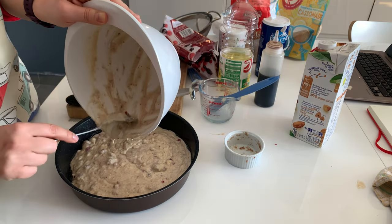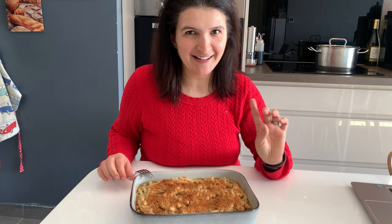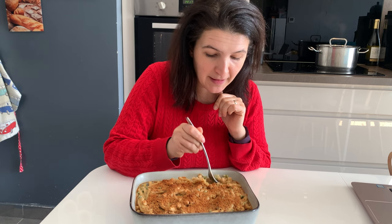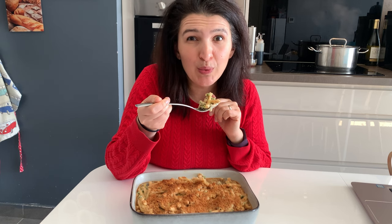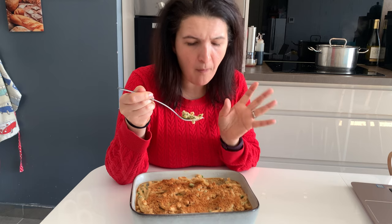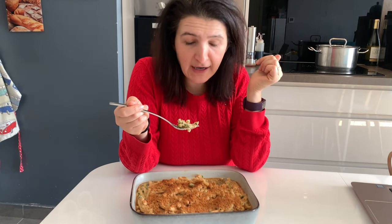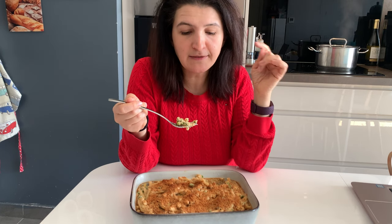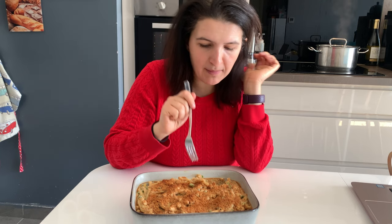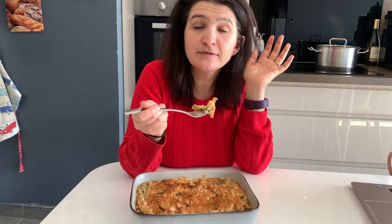I didn't add any walnuts or chocolate chips but you could add anything to this mix. Here's the result — the mac and cheese is ready and the cake is in the oven. Let's do a taste test — I've never made this before, smells decadent, still quite hot... wow, it's really good! I highly recommend this recipe. I only used half the packet of macaroni and half the peas — it's really good, amazing. I'm going to get my husband to come and try it because I think he'll love it.